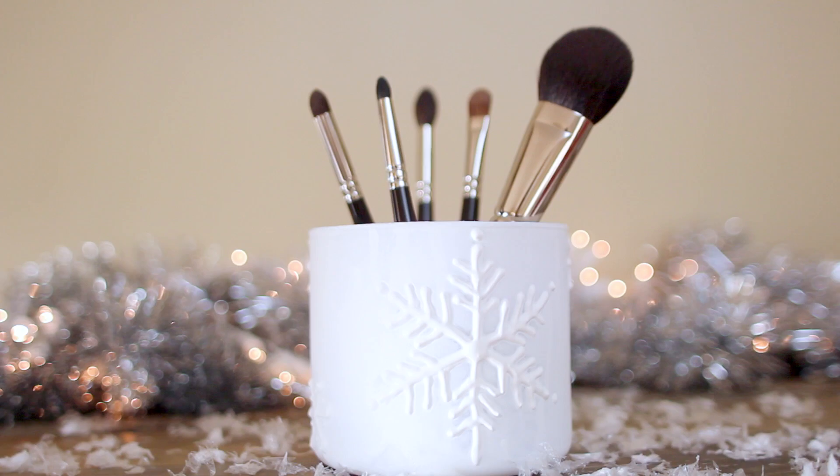I hope you enjoyed learning how to make these makeup brush holders! If you make one yourself, be sure to tweet or Instagram a photo using the hashtag DIY December so I can find your photos, like them, and retweet them. If you'd like to make another snowflake craft, I did one over on the Disney Style Channel — I'll link that below. That's it for today, I love you and I'll see you tomorrow. Bye!